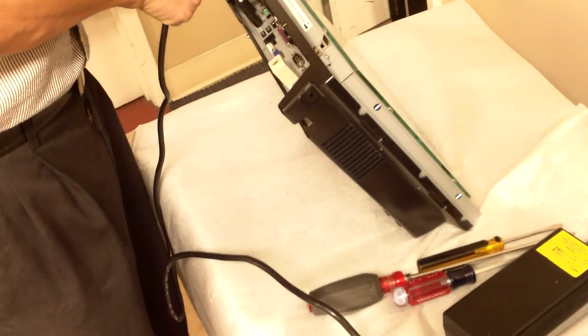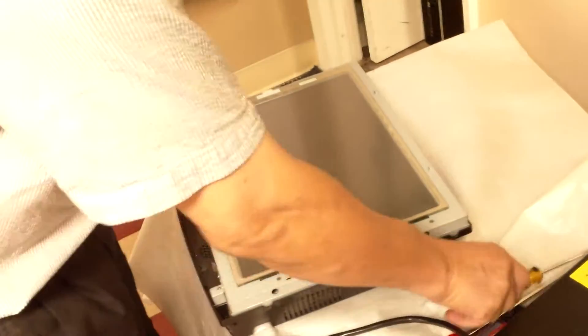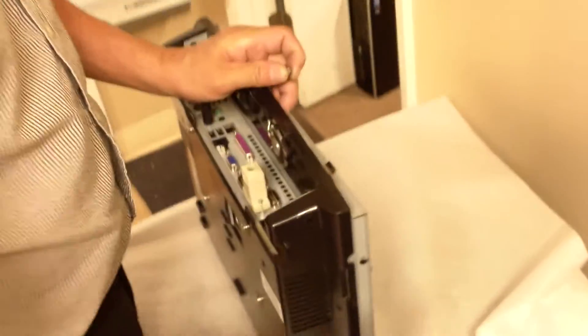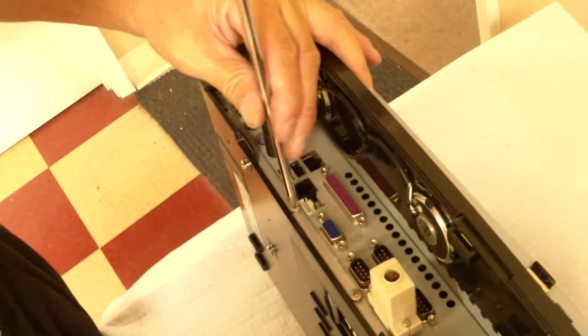So now we're done here first. Now we have to put a screw — the fourth screw back here. Before you forget. It's good to have a magnetic screwdriver. Okay, here we go.